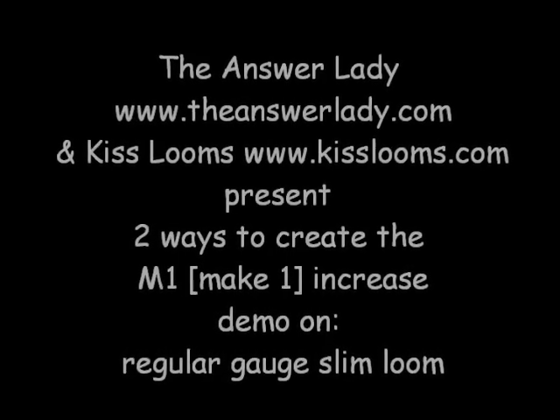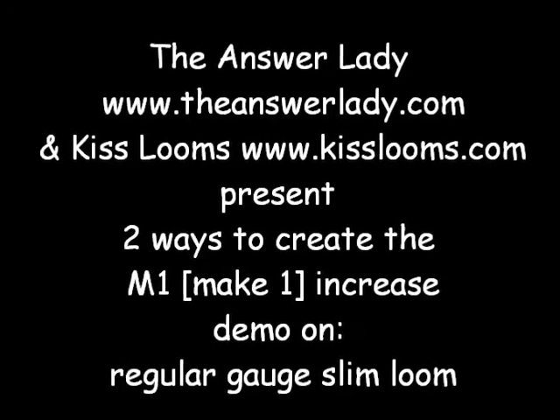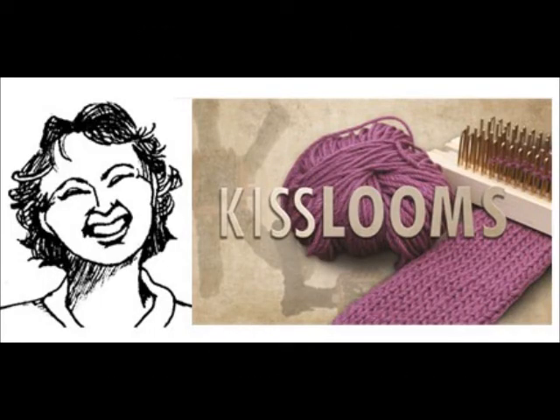Hello, this is Kathryn Dubberley, the Answer Lady. I'm a big fan of KISS looms. I greatly enjoy mine, and I am cooperating with Kelly at KISS looms to make you a playlist of all the basic techniques that you might ever want to know on all of the looms. So welcome and enjoy.